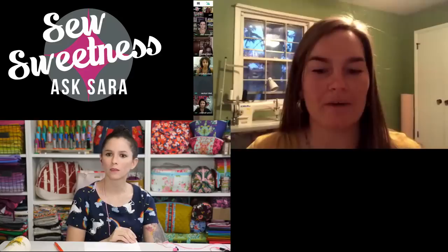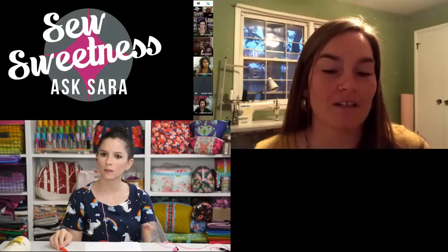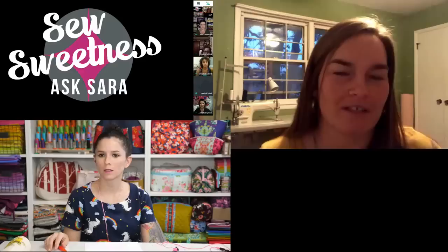Bethany buys her zippers wholesale, buys cork from Sew Sweetness, and for linings just uses whatever basic fabric she can find. She uses Joann's coupons wisely — buying in bulk on 60% off coupons.